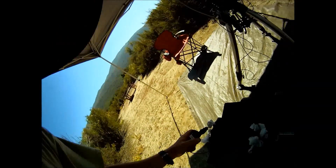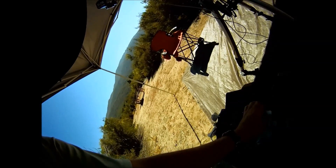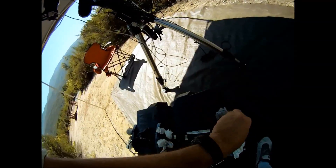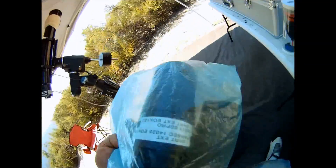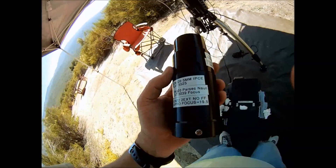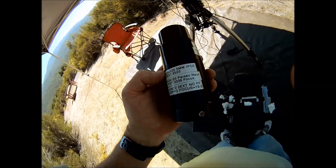Next I'll connect the power for the moonlight focuser. You'll notice I'm using paper towels for dust caps on my battery outlets. Using straight extension tubes are better than 90-degree diagonals. Any time you make your light path reflect, you'll lose some of your precious imaging data.